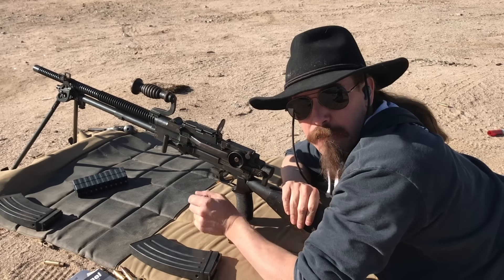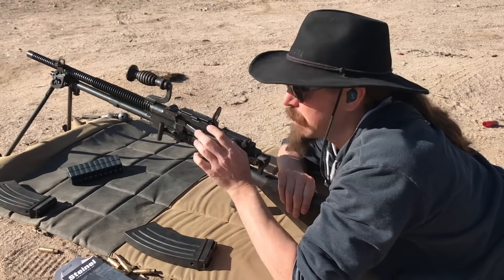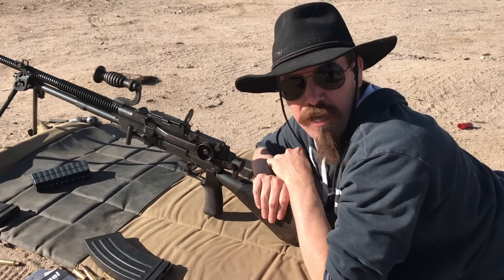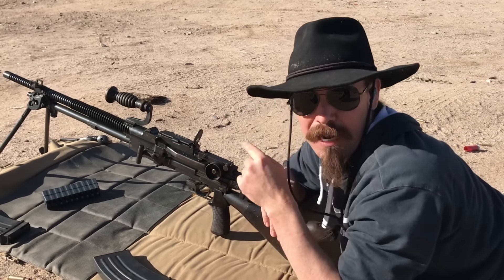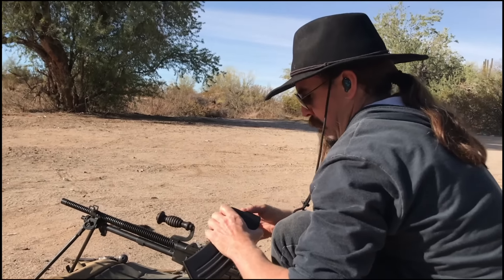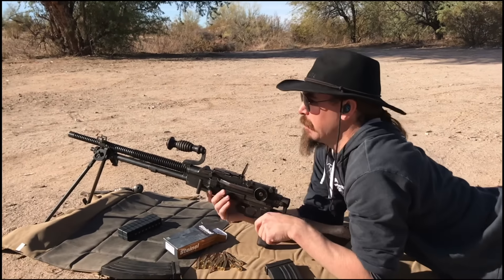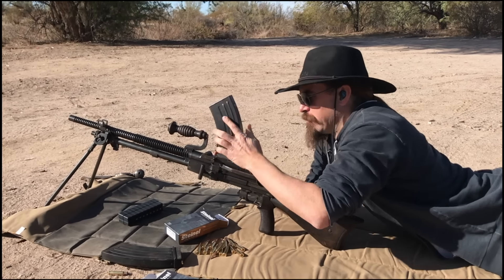Now I'm going to put a couple rounds on a paper target to check the exact windage. I know it's pretty close, but this thing has a really nice click-adjustable aperture, so I can get a precise zero on paper. But I have to get some more ammo first. Actually, I should do this one round at a time, because I'm not really used to the trigger on this thing yet, and I don't want to end up with doubles when I'm trying to fire one round at a time for zeroing.